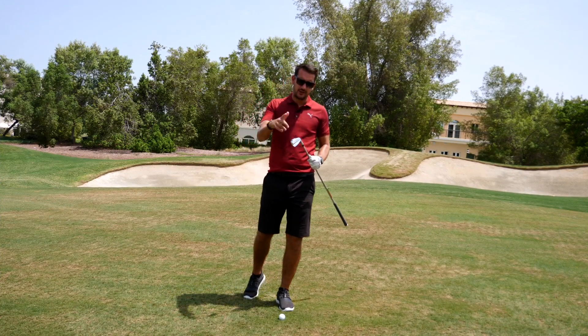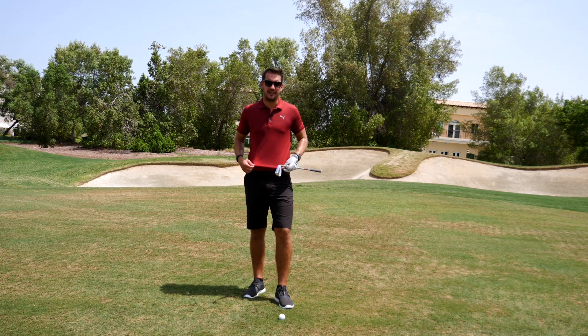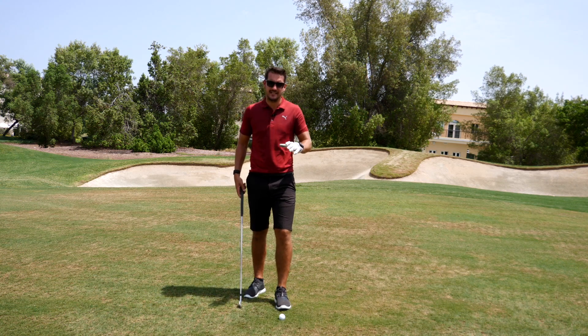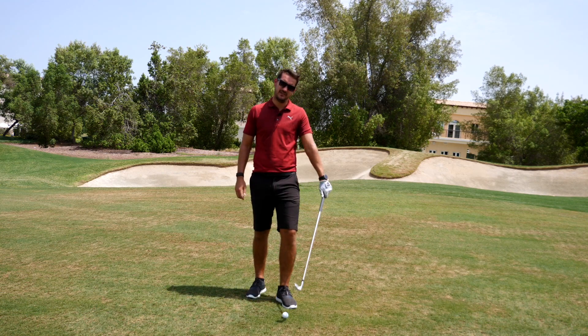Before we get started, do not be alarmed. This red t-shirt is going to get darker and darker by the minute because it's 50 degrees. So this is going to be the sweatiest golf tip you've ever watched. However, it's going to be the sweatiest golf tip that helps you improve your impact position.